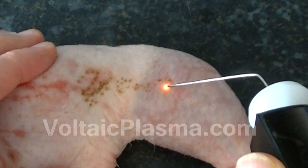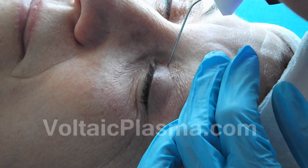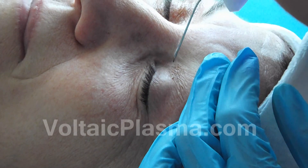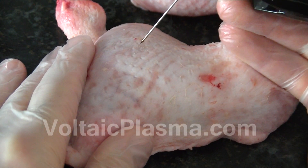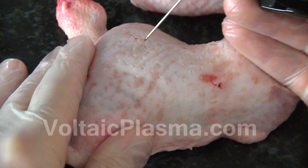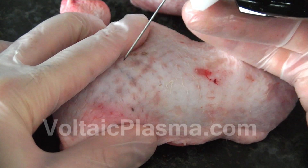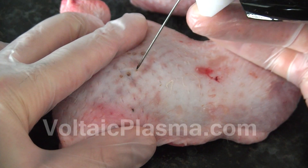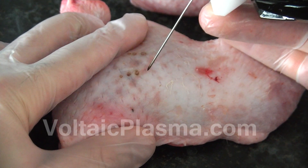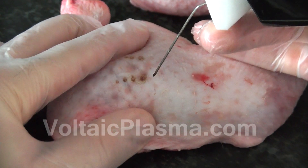In this video we have used the highest possible power setting to demonstrate the principle. When applying the Spot Mode for aesthetic purposes, the power levels will generally be far lower. First, apply very short bursts in different areas as shown. Then move to another area and apply the arc for approximately one second, two seconds, three seconds, six seconds, two seconds, three seconds, and finally ten seconds.